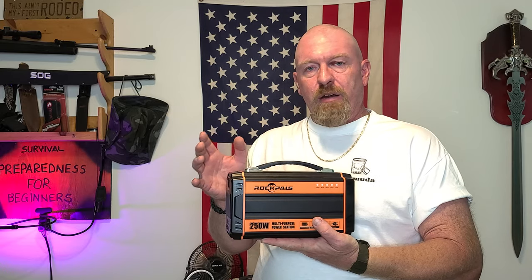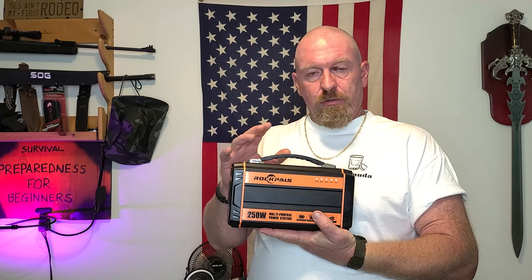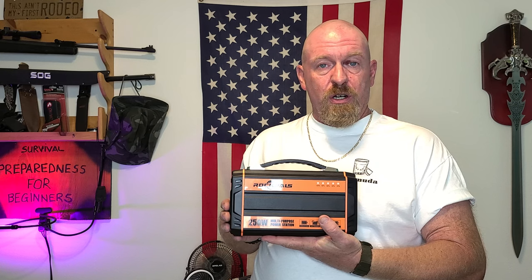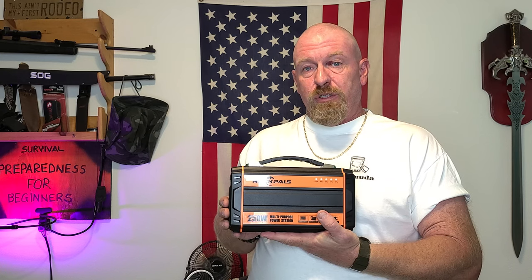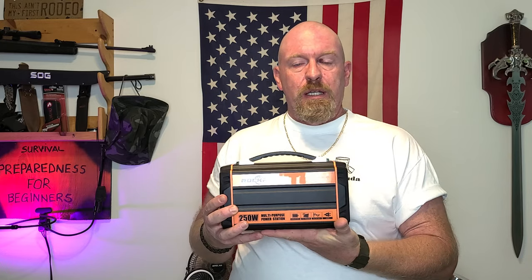So I plugged stuff in, charged up some things — my cameras, my batteries, my GoPro, all that different type of stuff — and ran it down to about 20%, plugged the charger in, and it didn't charge.